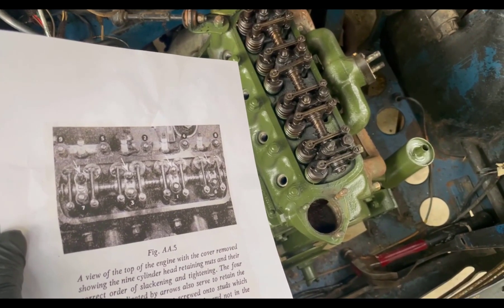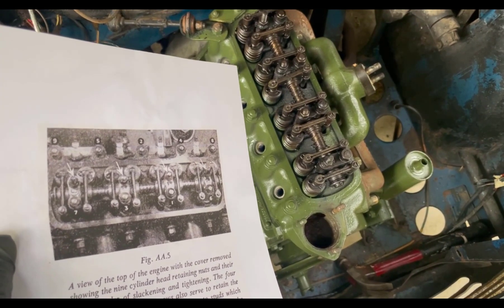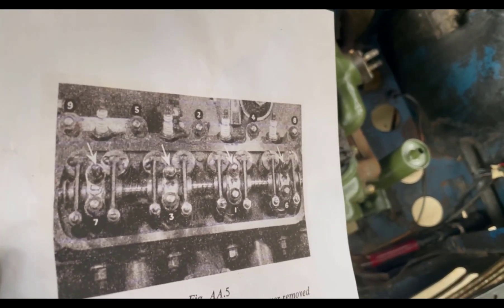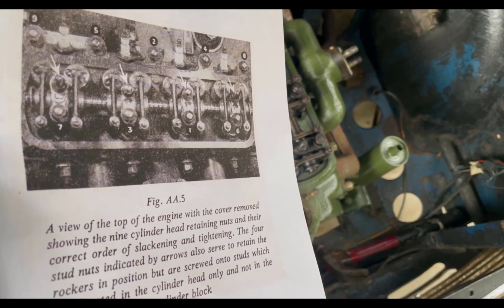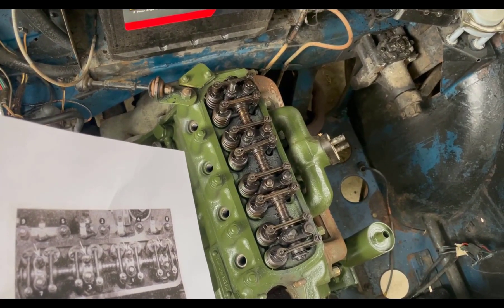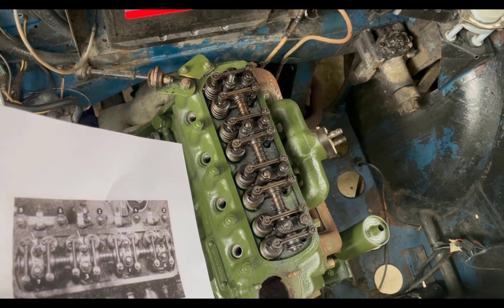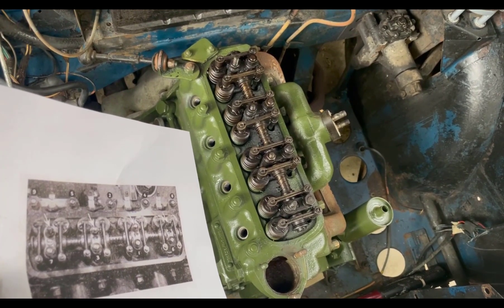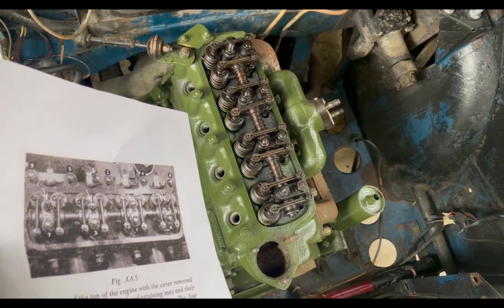I use the sequence that comes right out of the British Motor Cars official manual. It gives you a diagram or photograph showing the numbered order in which you remove and replace the cylinder head nuts — there are nine of them. Don't just start taking them off randomly or remove one quickly, because you risk deforming the head. Take them off slowly, about half a turn on each one until they're slack, following that order continually.